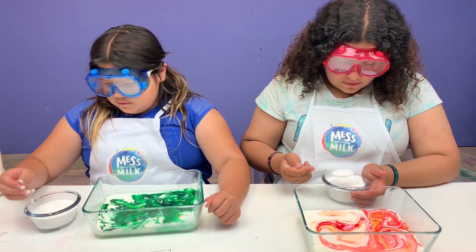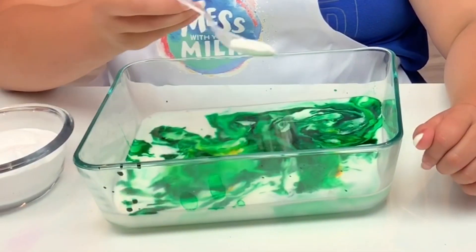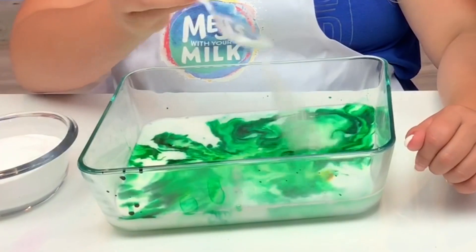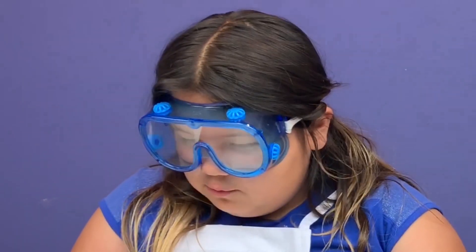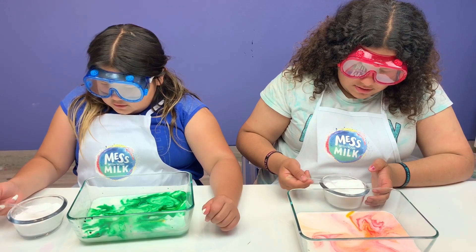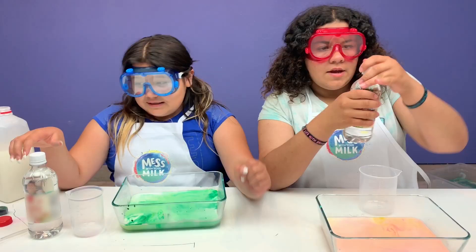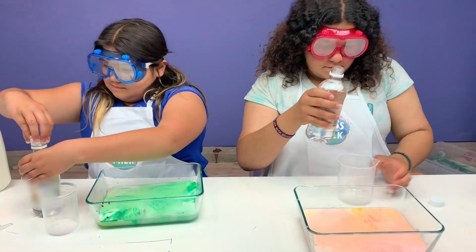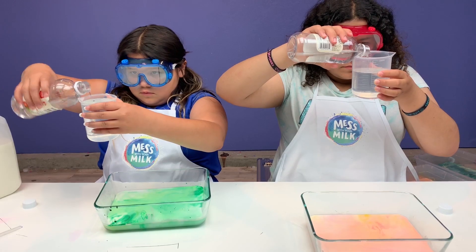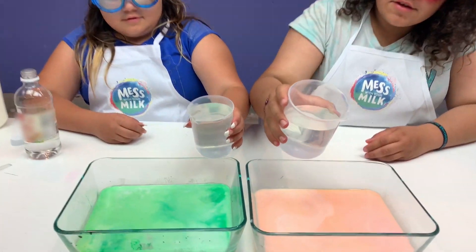Now we're going to sprinkle four tablespoons of baking soda over the top. What if it explodes in my face? Okay guys, now it's time for the cool part - we're going to finish it! To do that we need one cup of vinegar. Okay, are you ready Mary? Yeah! On the count of three - one, two, three!